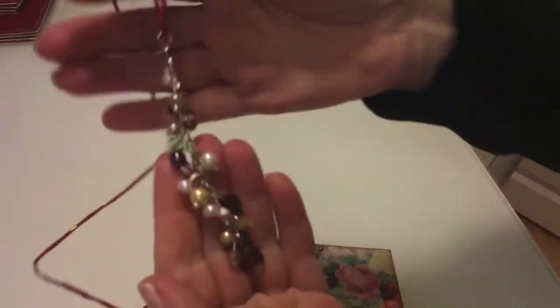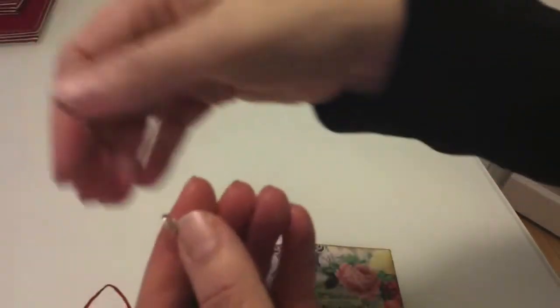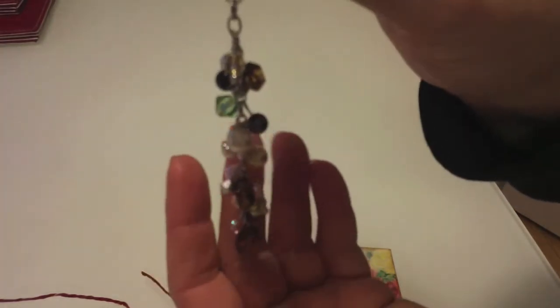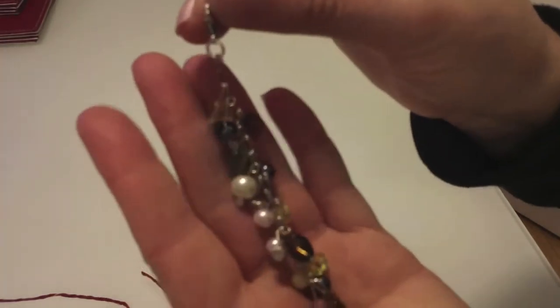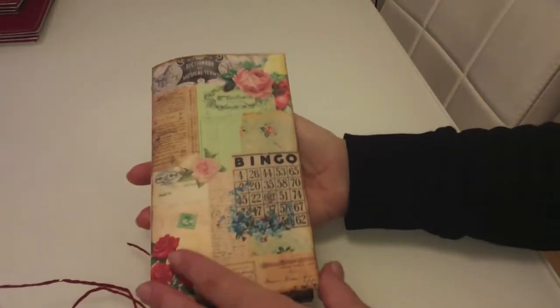I'll take that off the cord I tied it with — there's gold in this cord and it gets a bit stringy. I've made a beaded charm with a parrot closure that could be used on this junk journal or on another project, on your handbag, etc. I thought it went quite nicely.